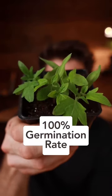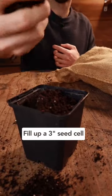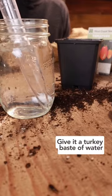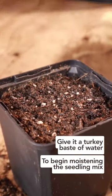Here's how I got a 100% germination rate with my tomato seedlings. First, fill up a 3-inch seed cell with worm-casting seedling mix and tap it a few times to consolidate the mix. Next, give it a turkey baster of water to begin moistening the seedling mix.